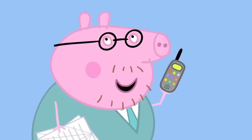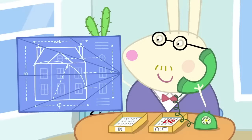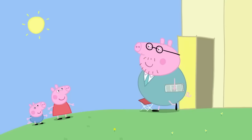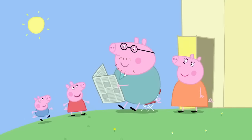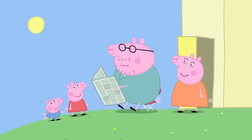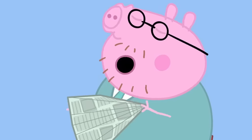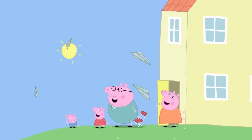Oh, yes. Well, I am a bit of an expert at throwing things. Thank you, Daddy Pig. Now the blue print is delivered, Daddy Pig can take the rest of the day off work. That's nice. Daddy, we need your newspaper. What for? Making paper aeroplanes. That's very nice.